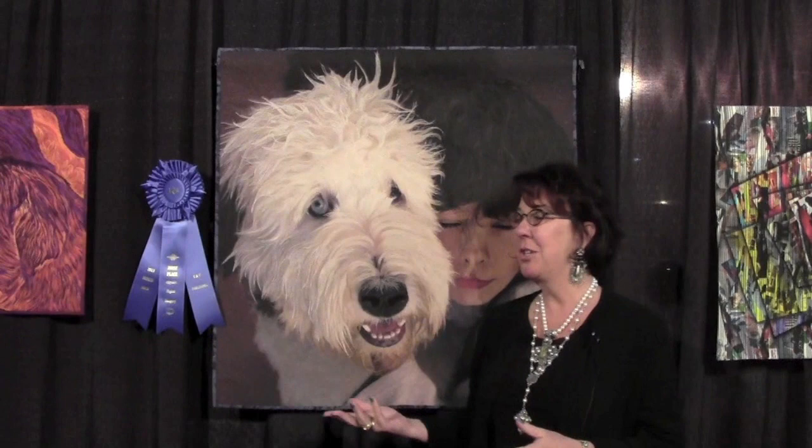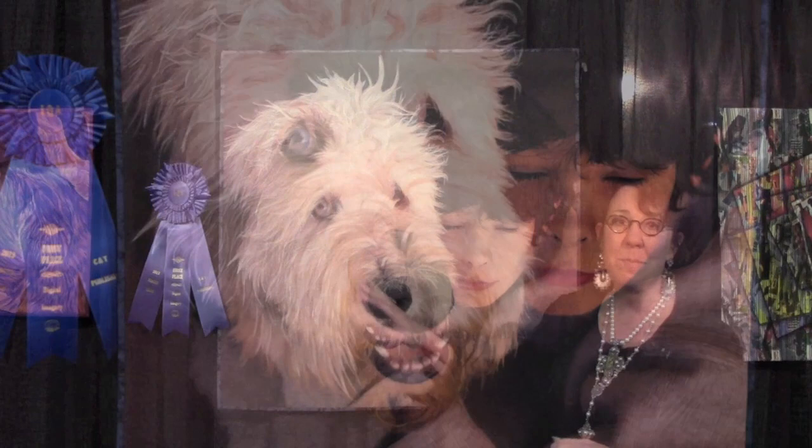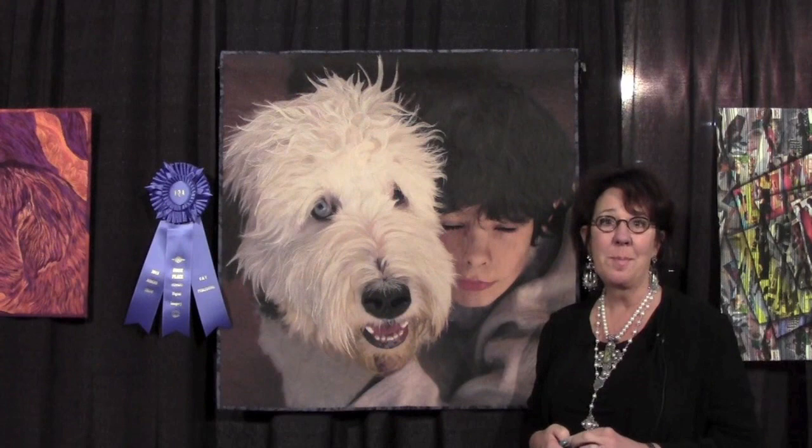This is a quilt of Boy and His Best Friend, and the quilt is of my dog, Bee Bear, who's an Old English Sheepdog and he's a therapy dog — so we go to the hospital in the cancer unit. And then this is my 10-year-old son who showed up as a surprise when I was 48 years old.